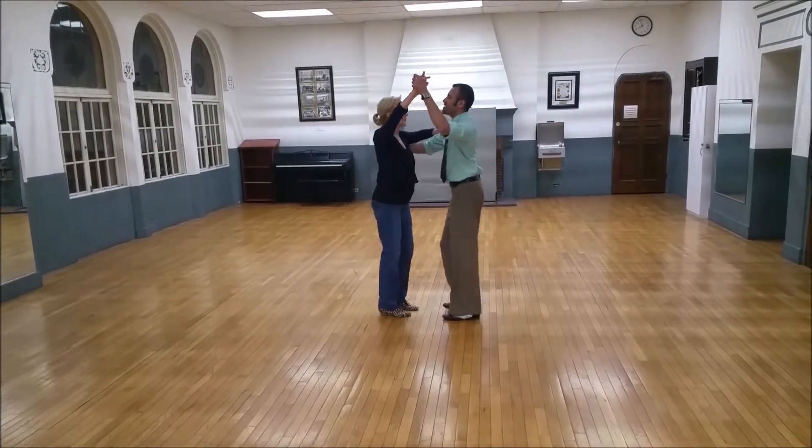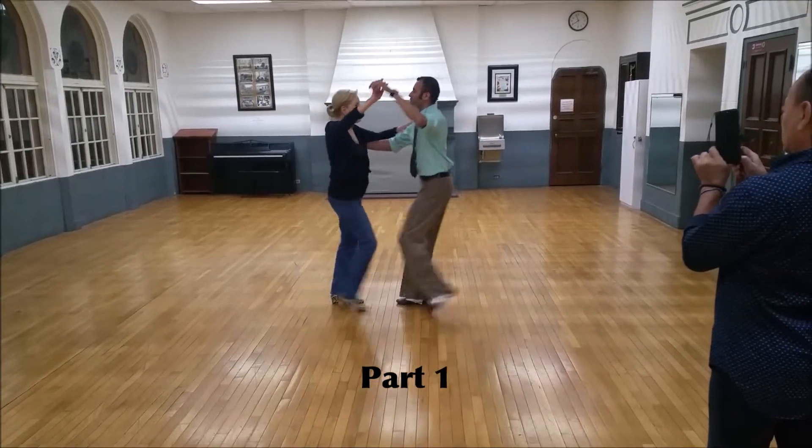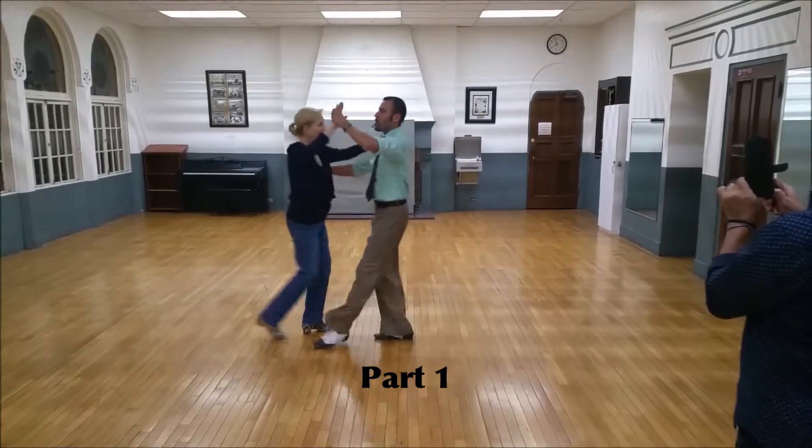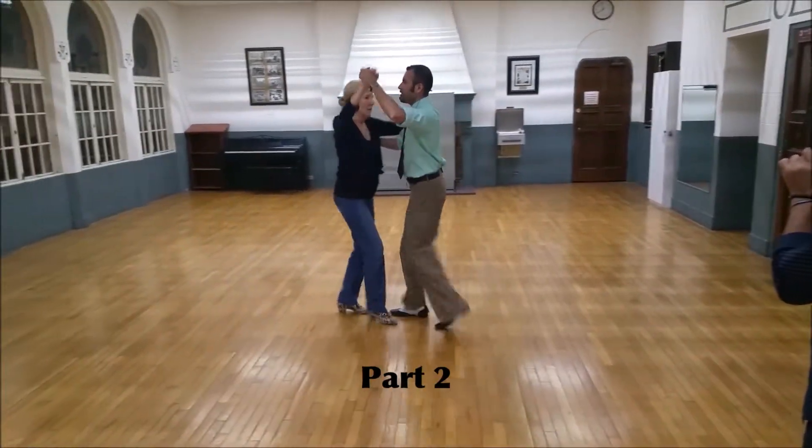5, 6, 5, 6 basic. Quick, quick slow. Quick, quick slow. Underarm turn. Quick, quick slow. Cross body, lean. Quick, quick slow. Cross body, lean. Quick, quick slow. Part two.